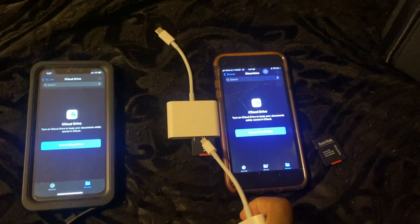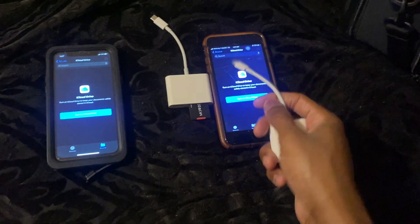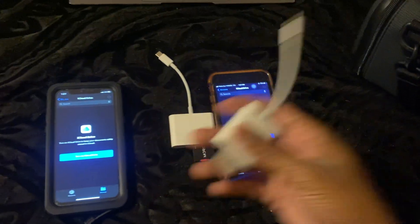Also, the SD cards themselves do not matter. These are all cheap SD cards, and I also tried an expensive one I use for my camera — it works too.